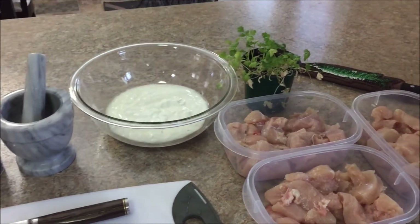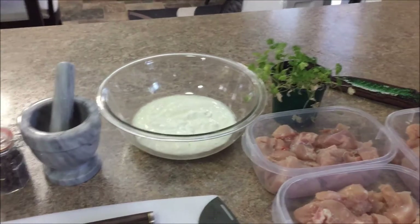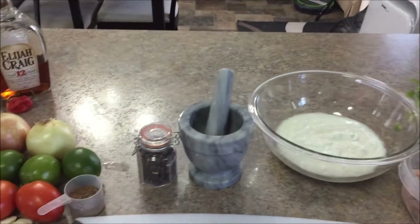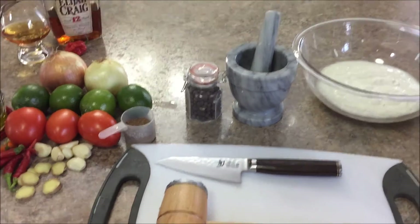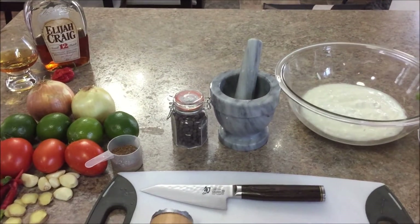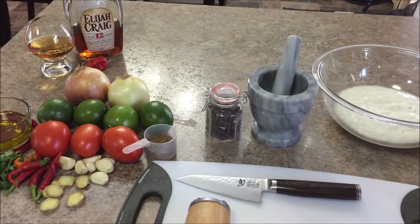I'll show you it while it's all mixed up. Oh, almost forgot — there's some allspice in there, half a teaspoon of allspice. I use the pestle and mortar to grind it.